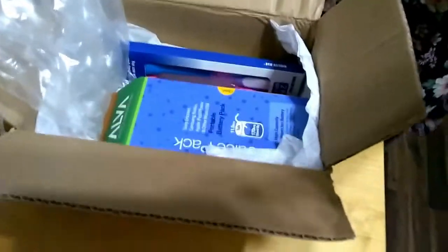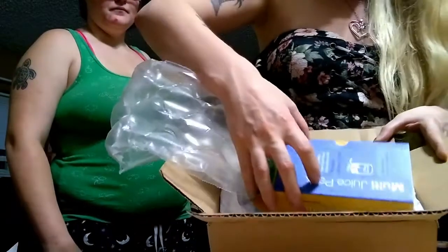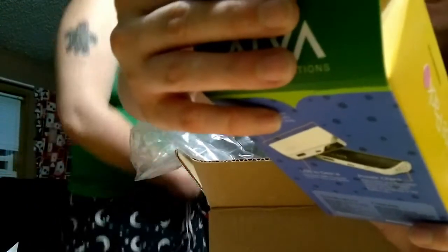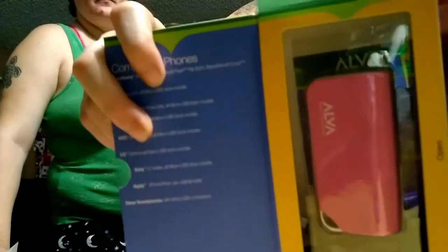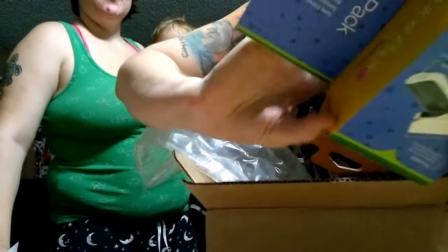So I accidentally stopped recording — I just wanted to show you guys what it looks like from the top. This says 'multi-juice pack.' So it is a portable battery pack. It lasts 11 and a half hours, it says. This is what it looks like inside. It looks like it's brand new — that's pretty cool.